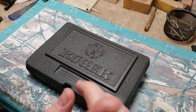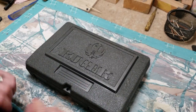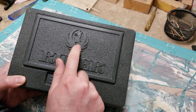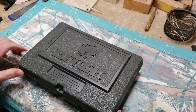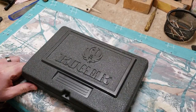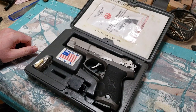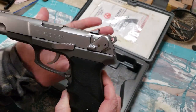Hey everybody, Snake Doc back here. We're going to do an unboxing of a new pistol that I picked up. As we can see, we have the Sturm Ruger company - the good old Phoenix bird right there. This looks like one of their older cases. Let's see what's inside. Oh my god, you gotta be kidding me! I'm not kidding you - it's a Ruger KP89.